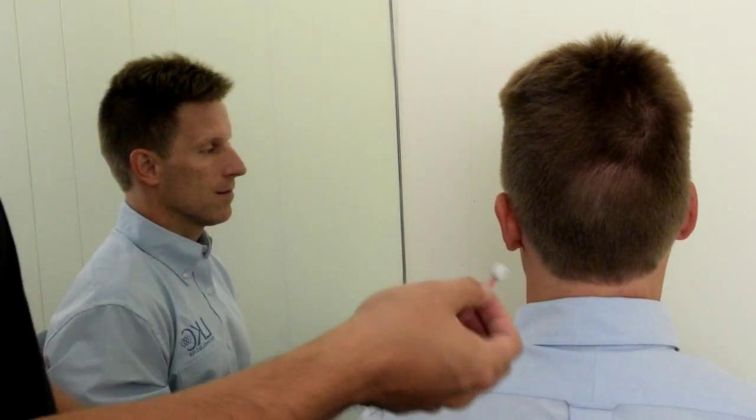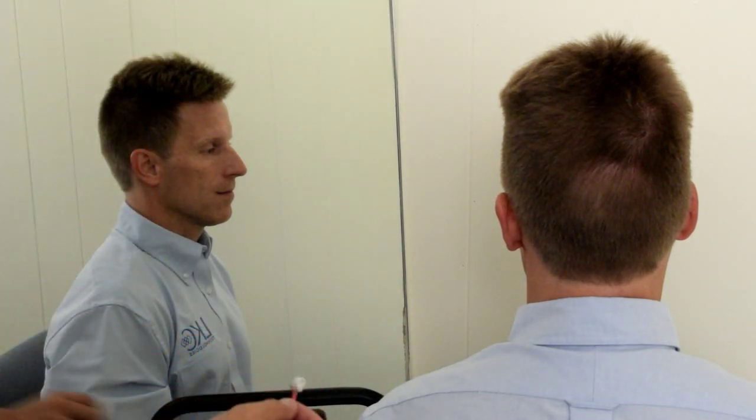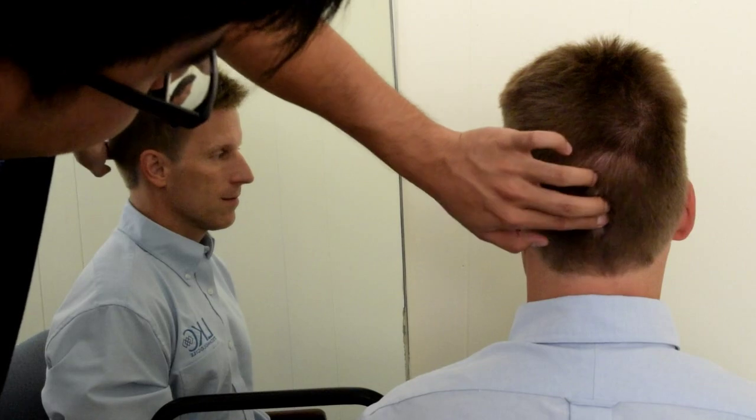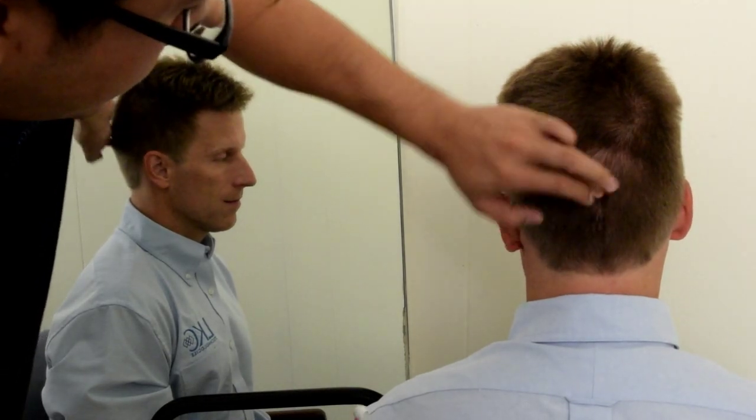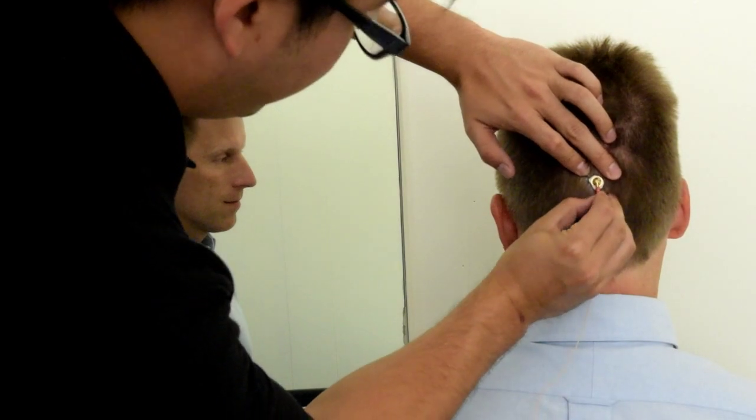Put some paste on the gold cup electrode and place it on the OZ position. Make sure the electrode is secure and connected to the back of the patient's head. You can use tissue and tape to make sure it is sticking properly.